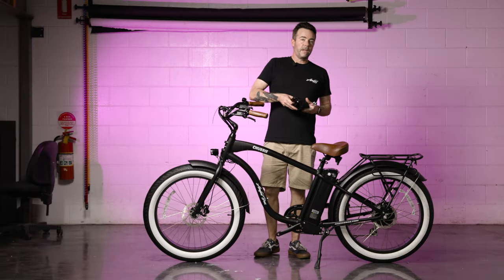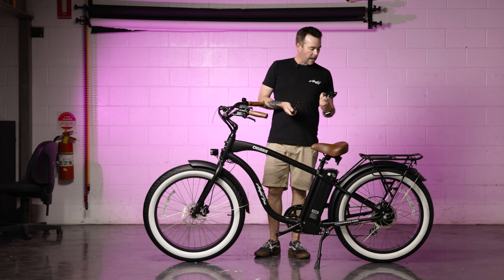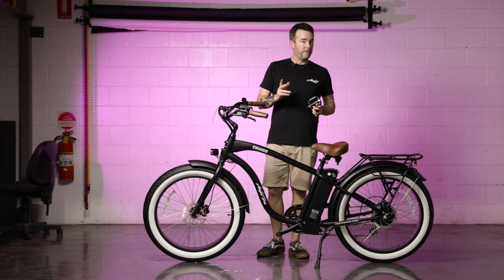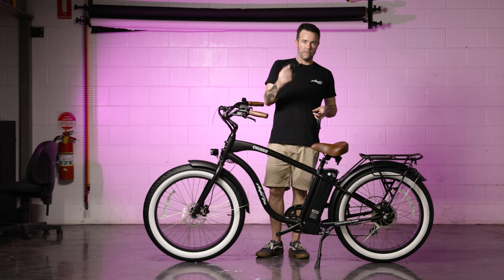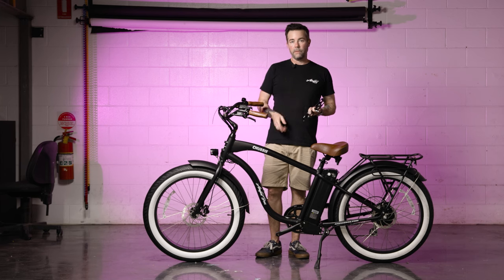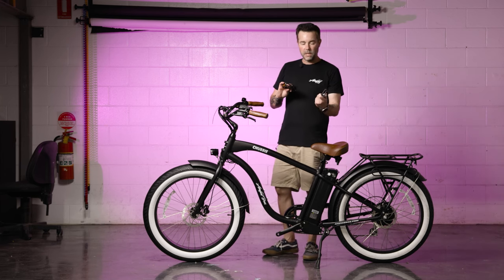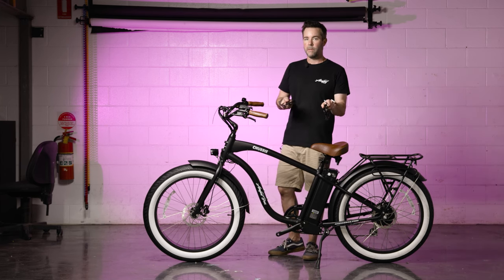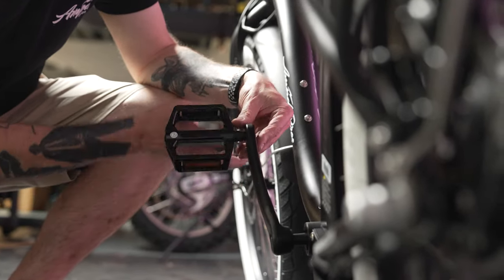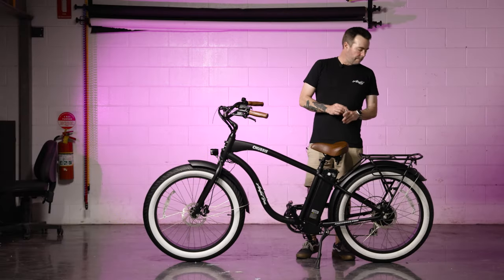The next step is to install the pedals. First, locate the stickers that tell you which pedal is for the left and which is for the right. Keep in mind that the left pedal is reverse threaded, meaning it tightens anti-clockwise. A good rule of thumb is that the threading for each pedal rotates towards the front of the bike.